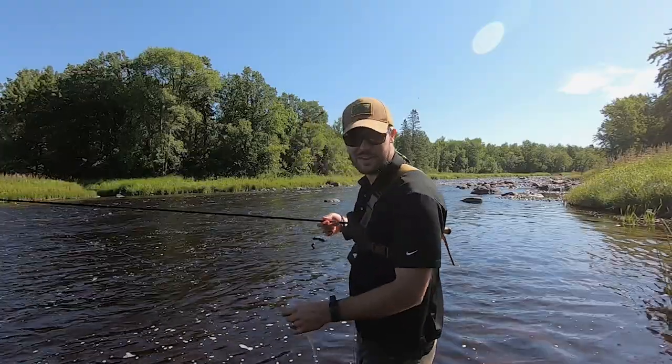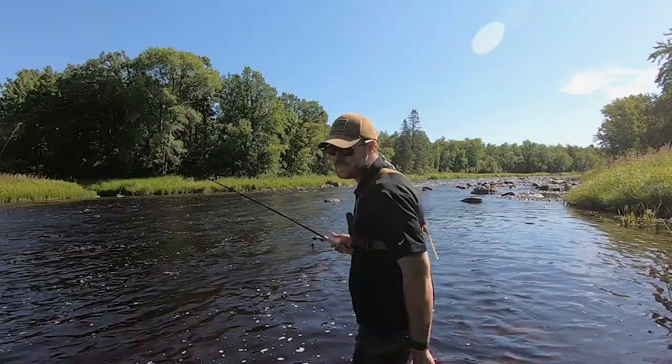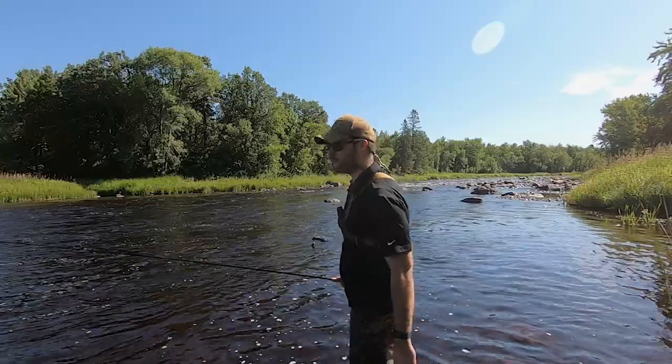That was too much fun. Are you guys having fun? That was probably 18 inches — I wouldn't put him at 20, but he was probably 18 plus. Let's see if we can get another one on a musky fly.